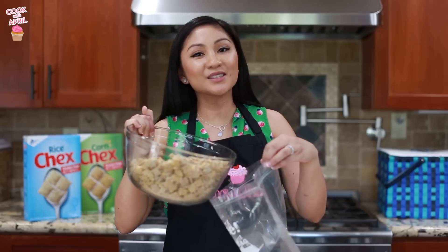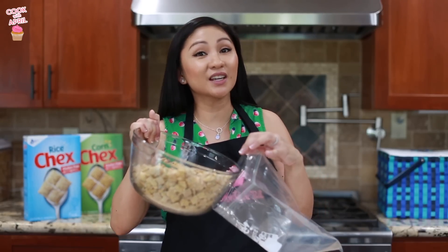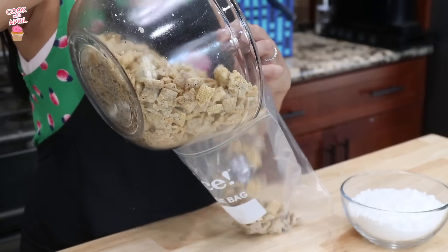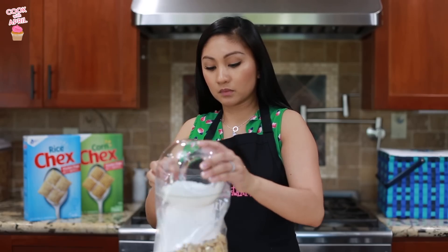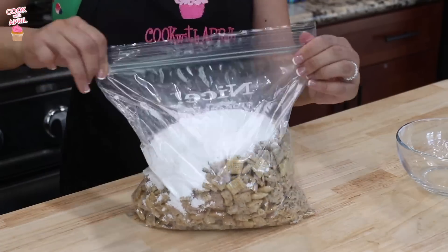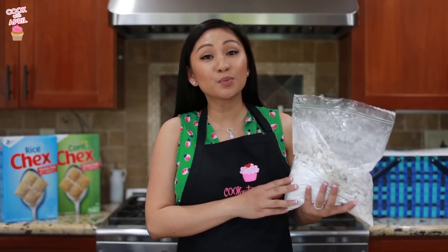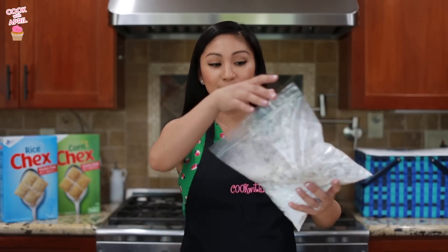Pour everything into a resealable food storage plastic bag and add the powdered sugar. Seal the bag and gently shake it until everything is well coated.